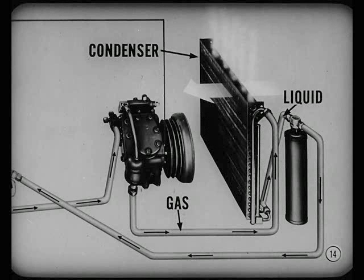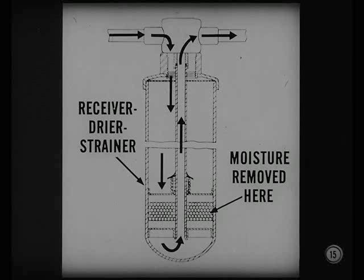At the condenser, heat from compressed refrigerant gas is transferred to outside air flowing through the condenser fins. In the process, refrigerant is condensed — it changes from a gas to a liquid. From the condenser, the liquid refrigerant passes through the receiver, dryer, and strainer. Here's where the moisture is removed from the system.